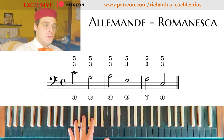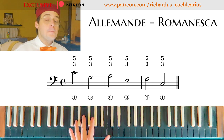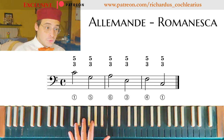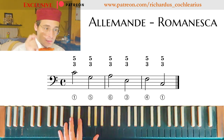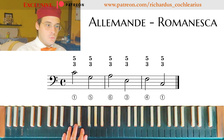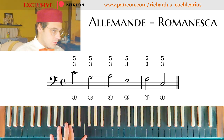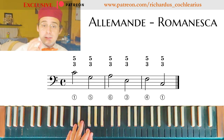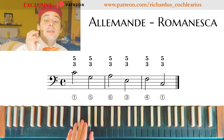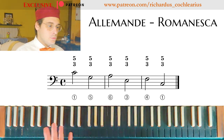I have to choose a tempo and respect it — for example, two beats for each note, in this way. And then a little cadence, exactly as in the canon of Pachelbel, in this way.